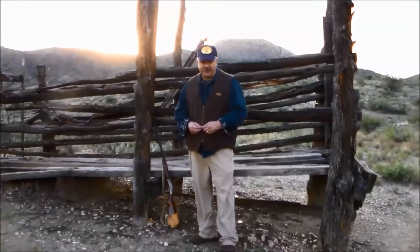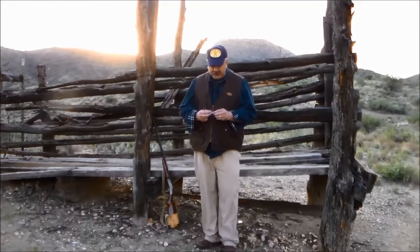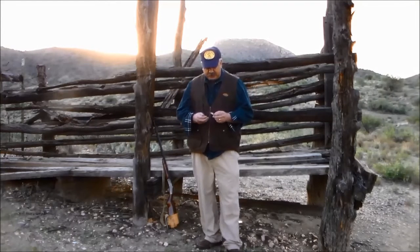Hey, this is Bill here with Jacoteoto Recreation. Thanks for tuning in. I wanted to talk to you today about the P-38 and the P-51. It's also called the John Wayne. You can usually tell what branch of service somebody was in by what they call it. The P-38 is what the Army and the Air Force call it, and the John Wayne is what the Marine Corps calls it.